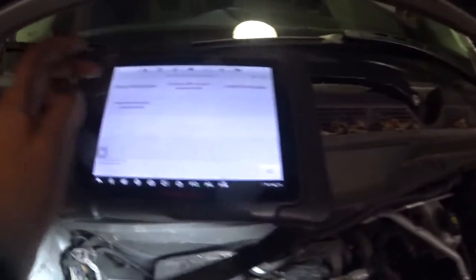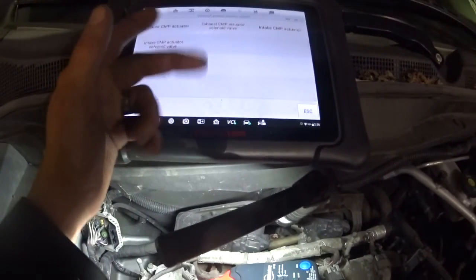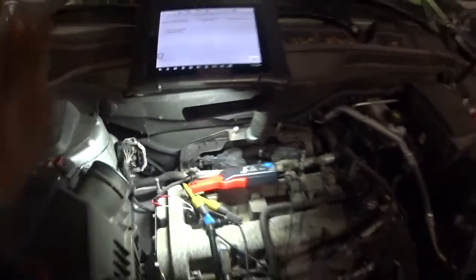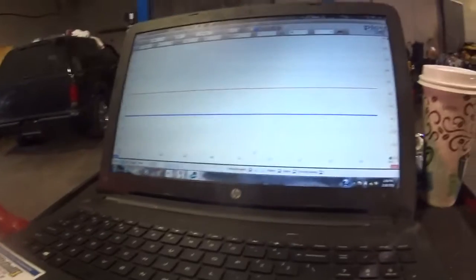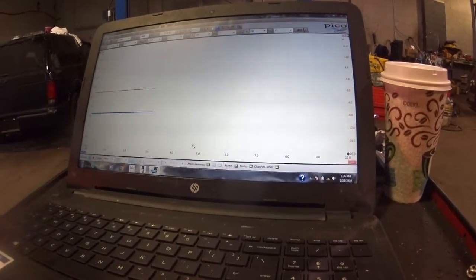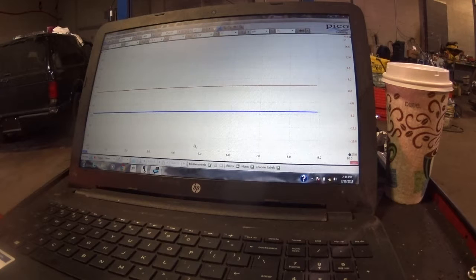What I'm doing here is in my scan tool under the control for the actuators. I can control one cam at a time. I have my blue trace set to current and my red trace set to voltage on the solenoid. I want to show you a comparison between the two — I'm going to do the exhaust side first.